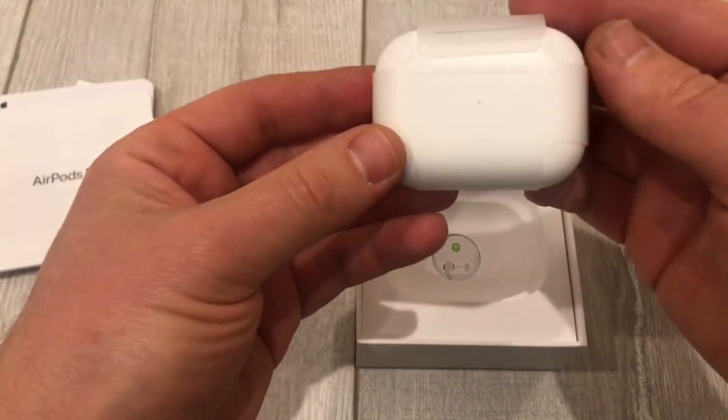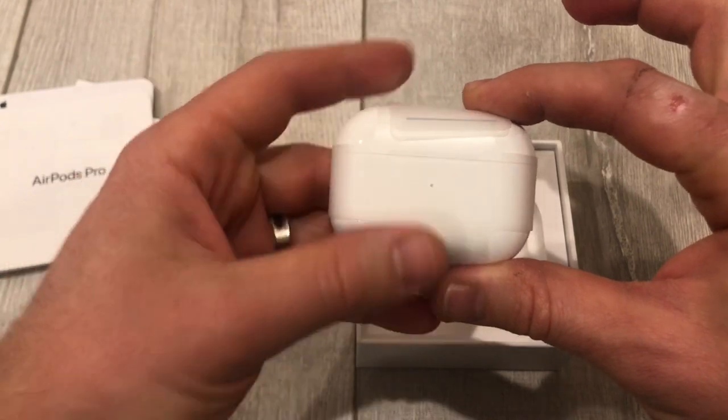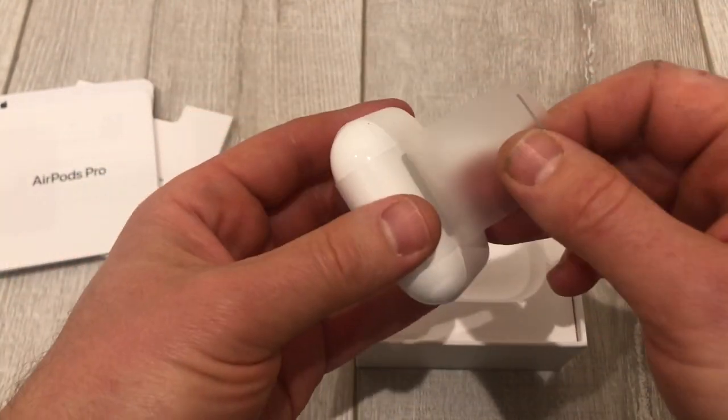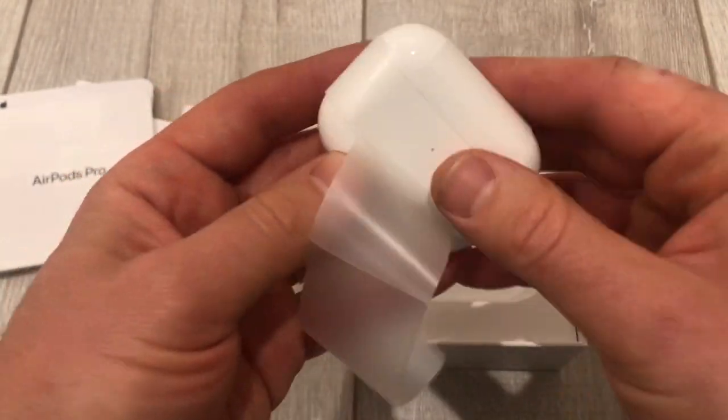This is it right here. It's a wider case as you can see. Let's go ahead and take this off.